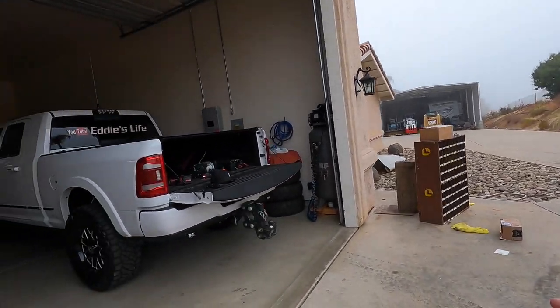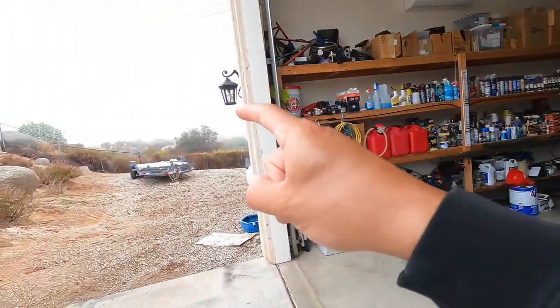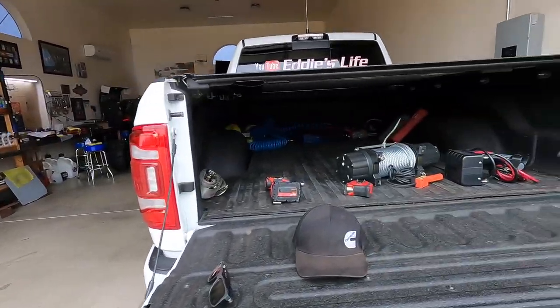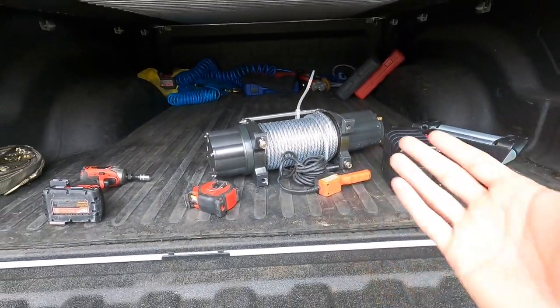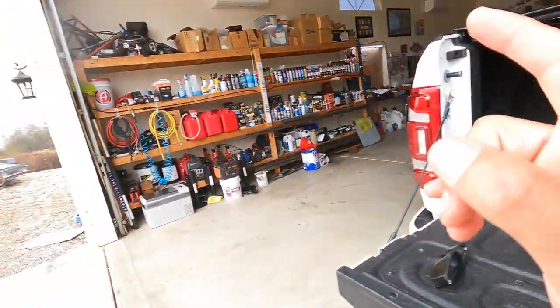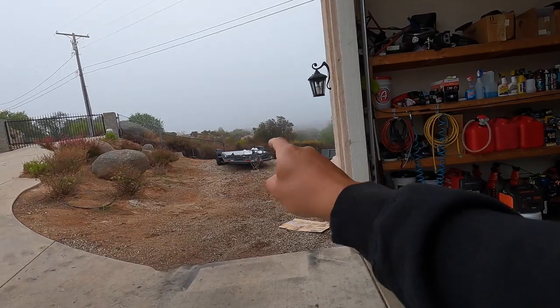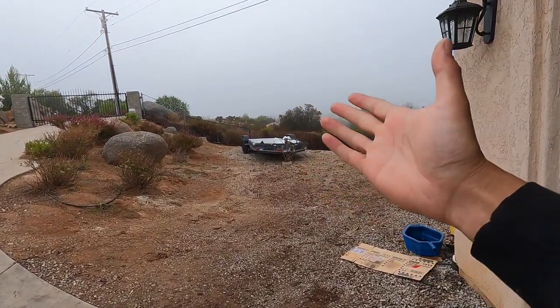It's like 65 degrees, wearing a jacket — this is awesome. I was thinking about maybe pulling the trailer in the garage because we got a winch for it, just in case something breaks or I want to pull up a forklift. When I picked up the forklift it was a hard time pulling up on that thing because it kept slipping.